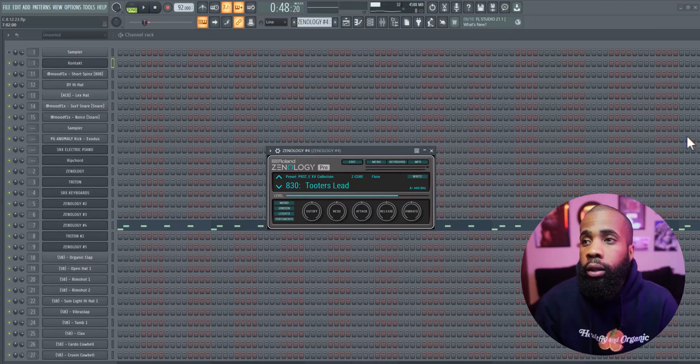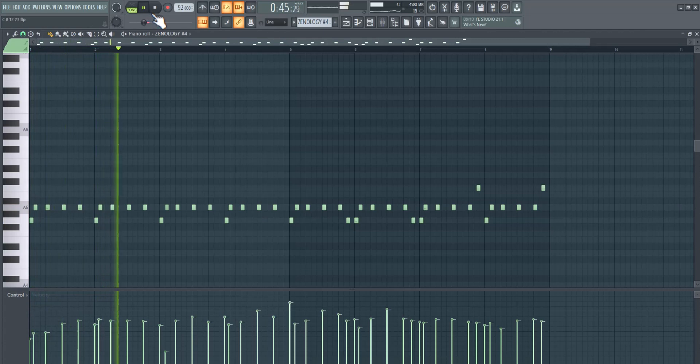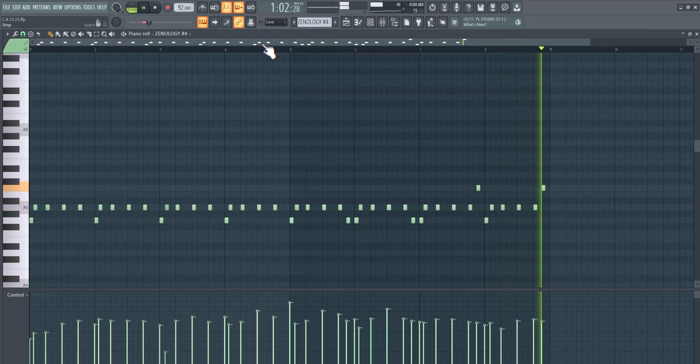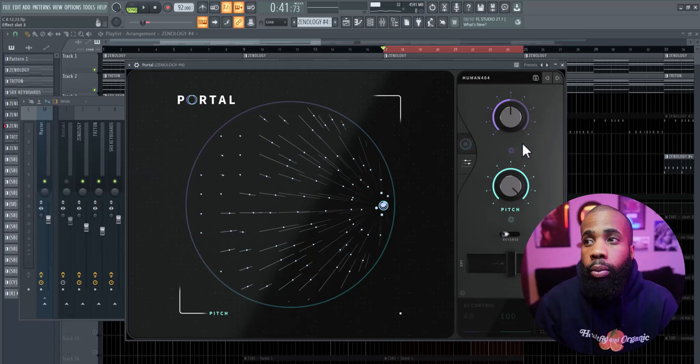I got a lead out of Znology. For effects on that I have an EQ, a hollow vintage reverb, and a portal.